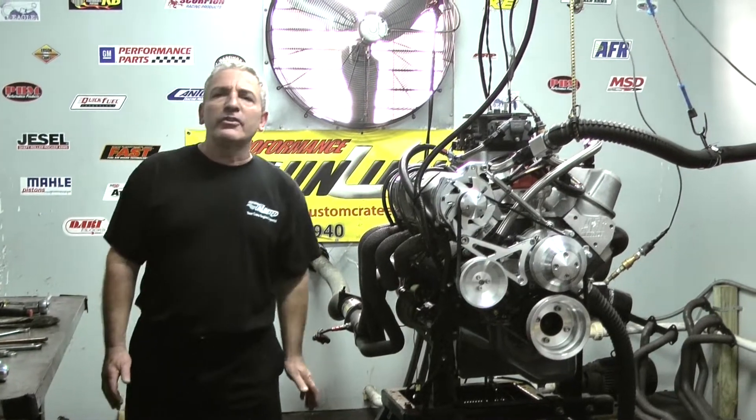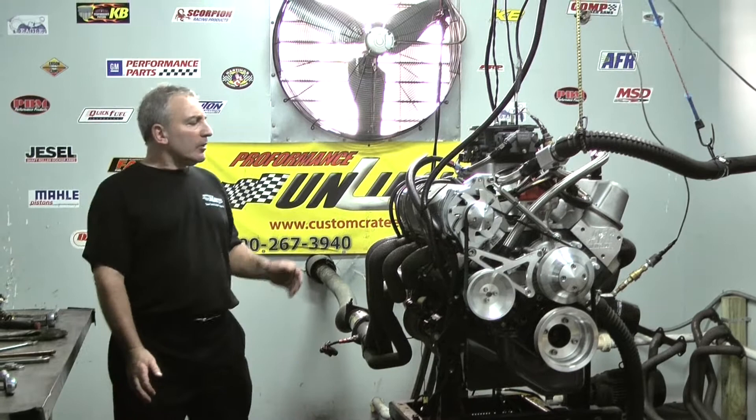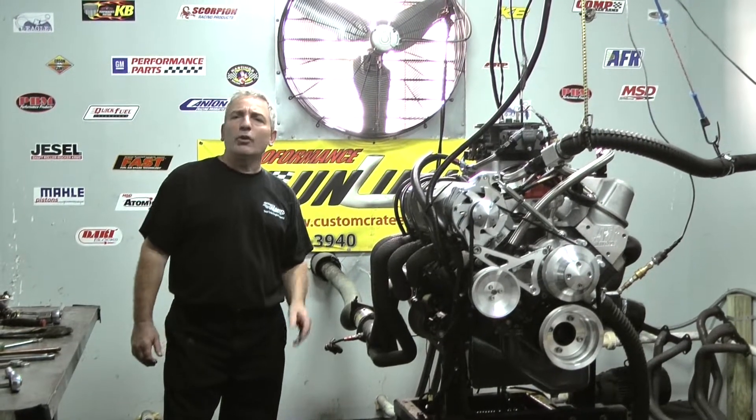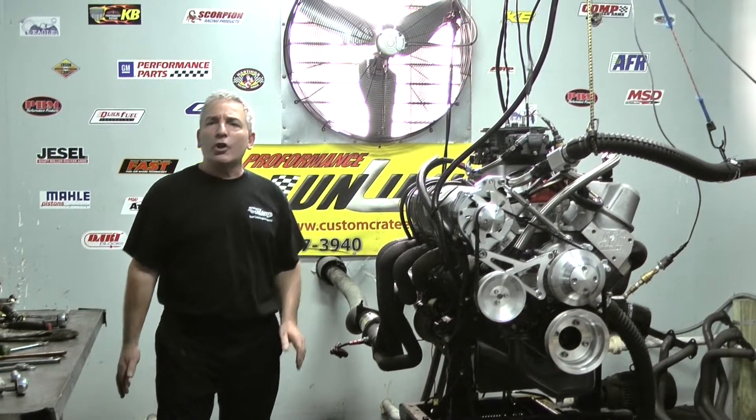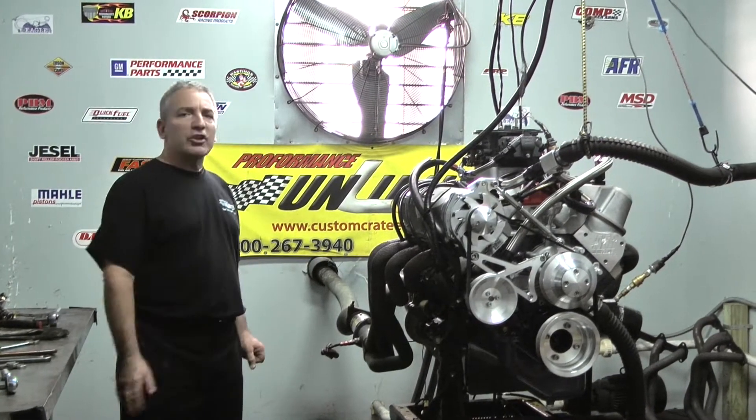We started out with our foundation with a Ford Racing block billet bore. Next we put in an Eagle rotating assembly, our old Ford's assembly, about 13-0 compression. Big mechanical roller camshaft.